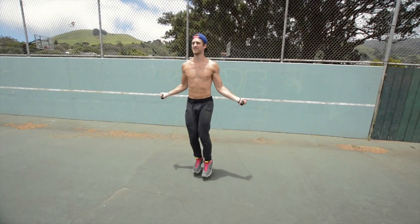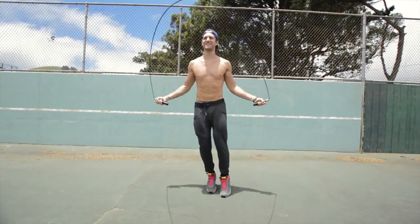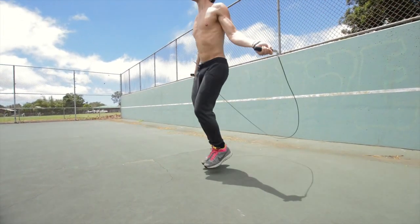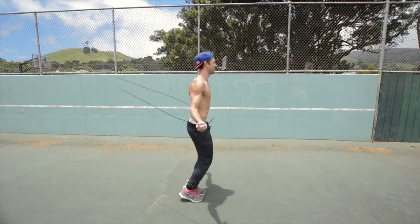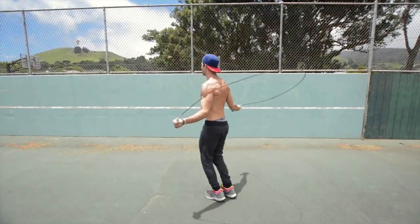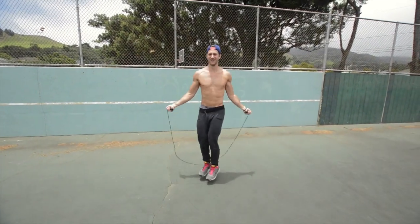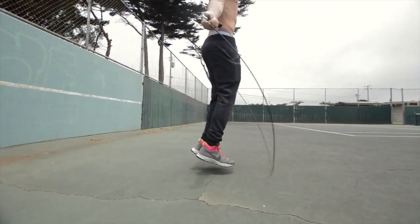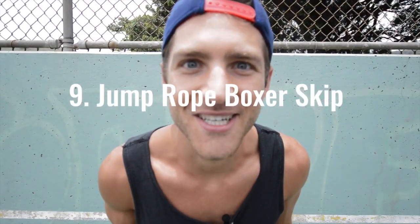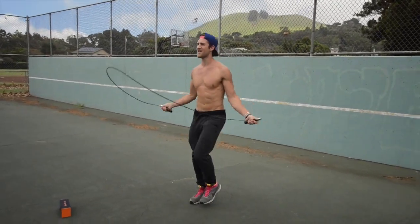Side straddle. Box to skip. Jump rope, run in place.